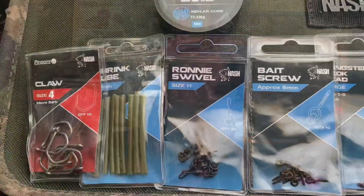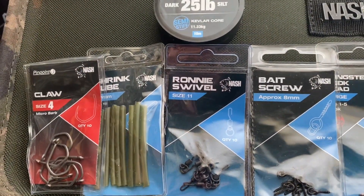Welcome back to my channel. Today we're going to be doing rigs. This one I'm going to show you how to do is the Ronnie Claw, as people are calling it. It's basically a Ronnie rig but with a Nash Claw hook. You can do it with any hook, but this is one I like to use. I've been getting some really good hook holds through the winter time, even through the end of last year. So this is how I tie mine up.